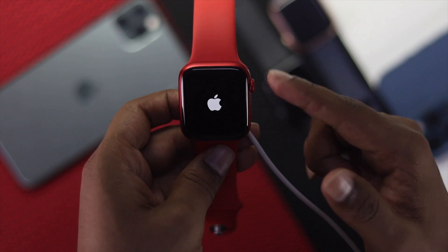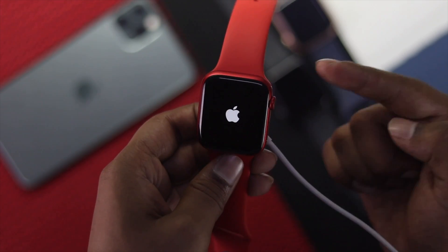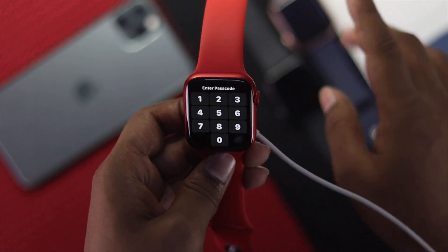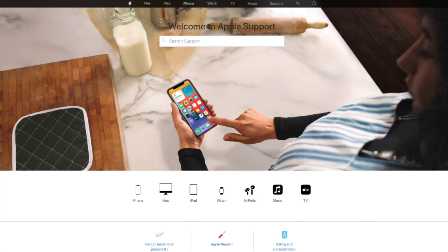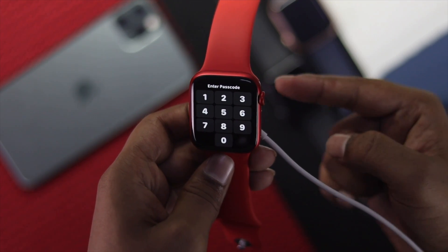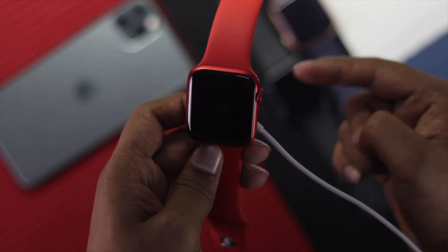If after doing that your Apple Watch still doesn't turn on, then you have to consider physical or hardware-related issues. If something goes wrong with your Apple Watch battery, that problem can pop up at any time. At this point, you need to go to Apple Care or an Apple service center — hopefully they will fix the battery problem or replace it with a good battery to resolve your issue.